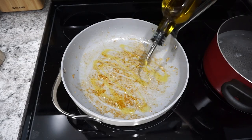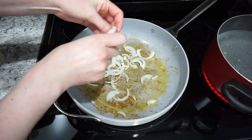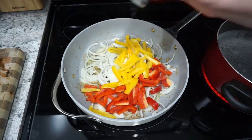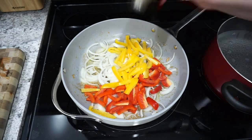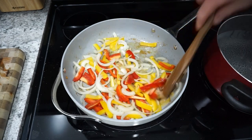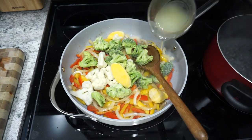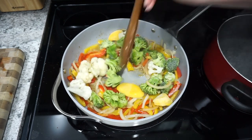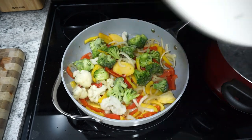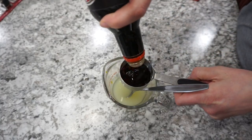Into that same skillet I'm adding in another drizzle of olive oil, then you're going to start adding whatever veggies you want. I love to do an onion and some bell pepper. I get that cooking up with just a little bit of salt and pepper and cook that for about three minutes. I like to start with fresh vegetables like the onions and peppers, then add in whatever frozen vegetables I have on hand. I usually add in a little bit of chicken broth — about a quarter cup — with the frozen vegetables and let that steam.